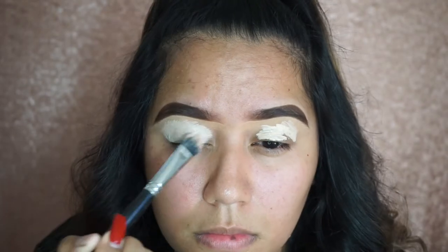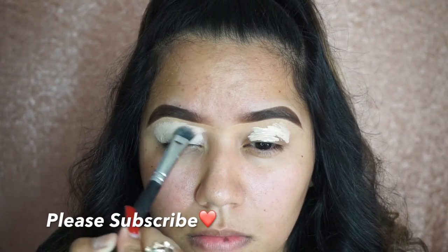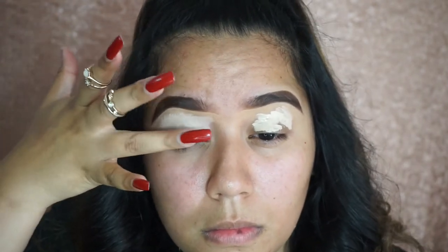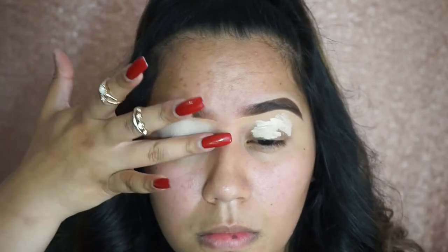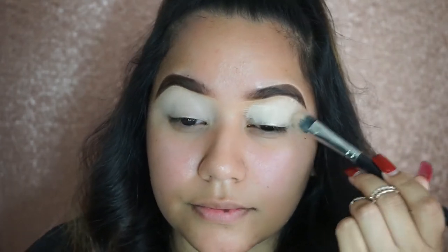Hi everyone, welcome back to my channel. Starting off with the eyes, I'm going to be using this Estee Lauder Double Wear Concealer to act as a primer for my eyeshadow, applying that all over my eyes. I love using my fingers to melt the concealer into my skin, but it's so hard when you have long nails. That's why I use a brush to apply it, but I prefer my fingers because it melts so nicely into the skin.